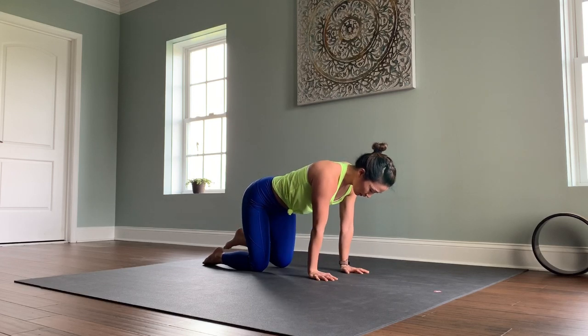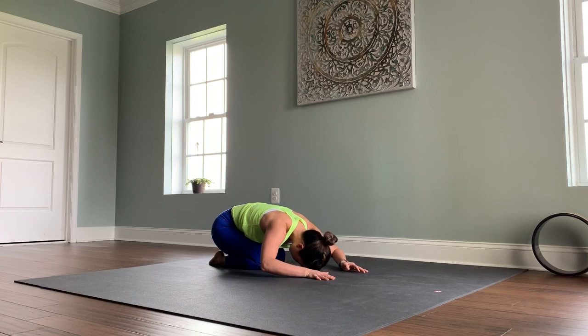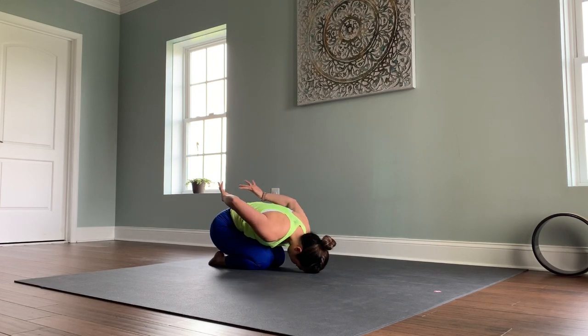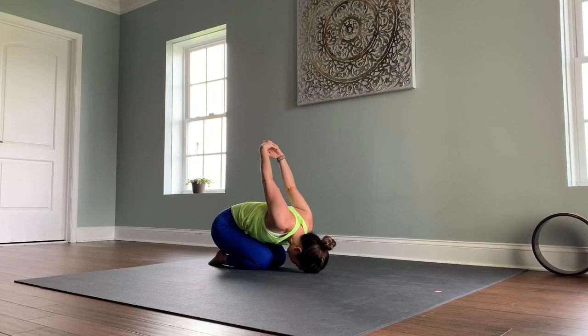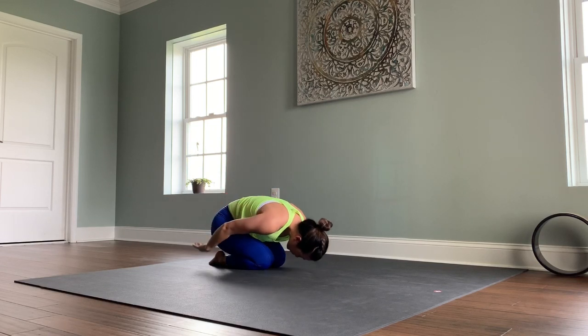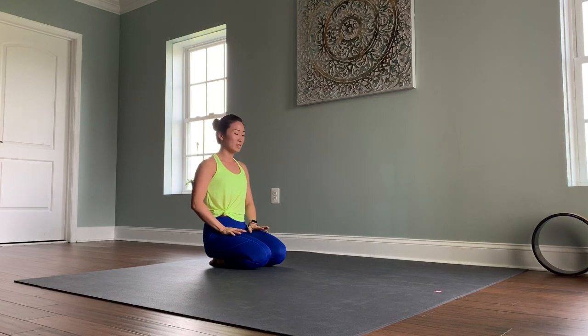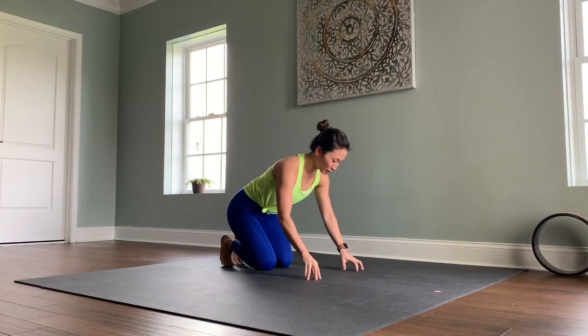Bring your knee back in line with your hips and find child's pose. This time bring your forehead to the ground, arms by your side, palms up. You're welcome to stretch the arms out, interlace your fingers, reach your arms up and over toward the head. Let's come forward into a seated position, hands onto your shins, and then come back into your tabletop position.